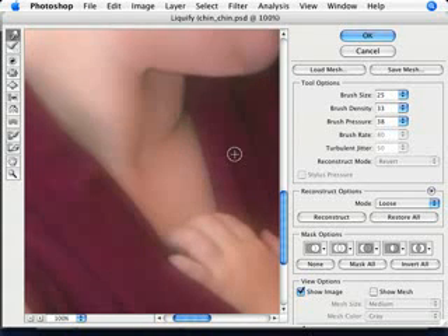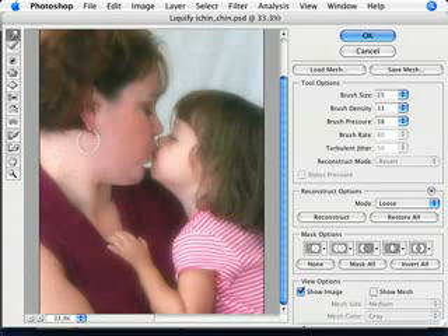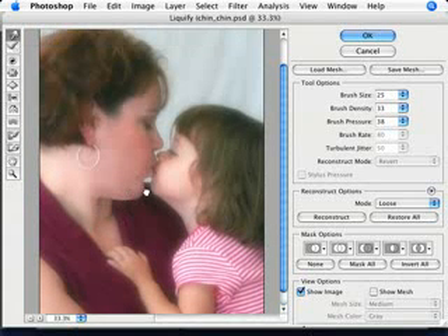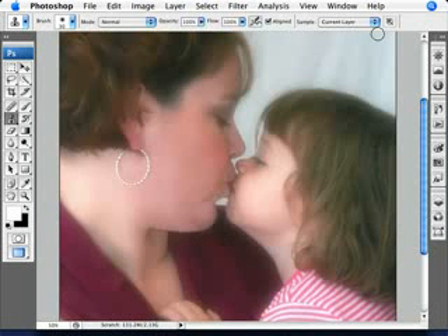A little bit more work here. Now there's another tool that we're going to use, which is the healing brush tool, to actually remove some of these other folds. Right now we just want to sort of do the cosmetic surgery - just the jaw lines and the outlines of things first. We're going to be removing some of the little details with the other brush tool. I think that looks pretty decent, so let's go okay.